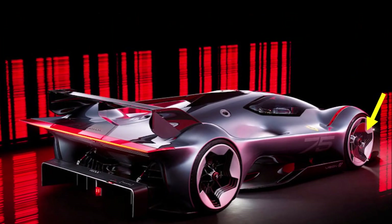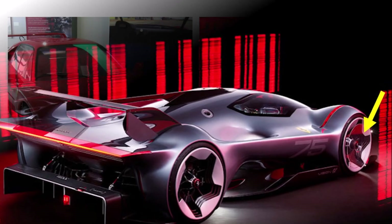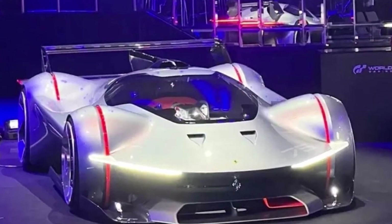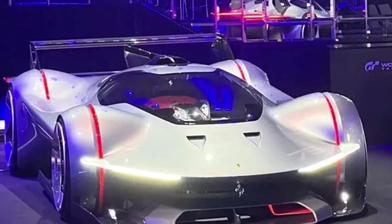The front wheels are covered by a disc to reduce outwash and keep the drag low. The two NACA cockpit ducts remind us of the F40. The car is a single seater with a center seating position, which makes it surprising how wide the cockpit is.